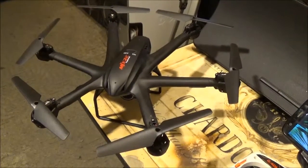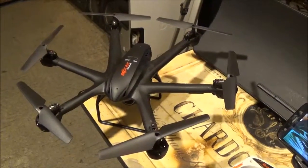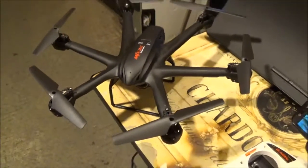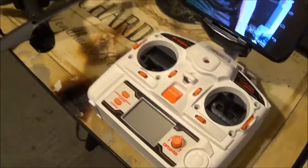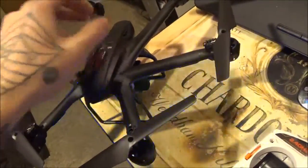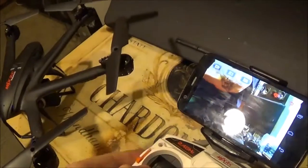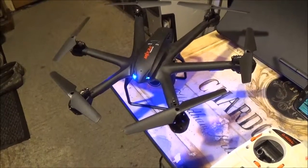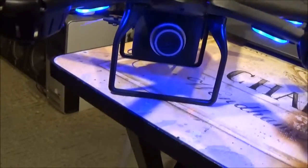Hi, and welcome back to another video about RC. This is my Hexacopter MJX RC X Series, X600 series I believe, and this is the controller that came with it. Let's turn it on. Okay, now it's connected, and this video is about the C4008 camera.